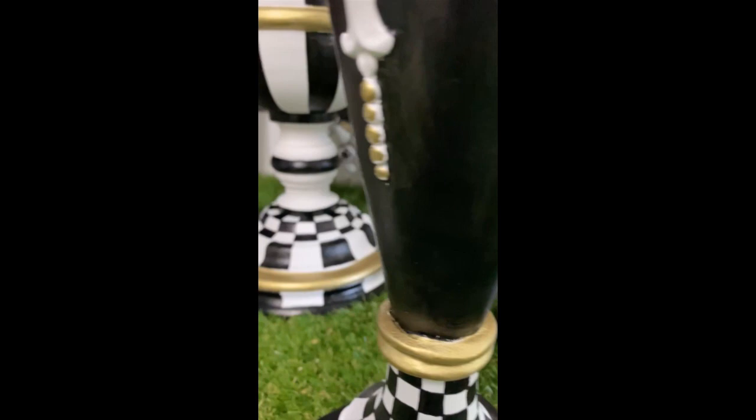Thank you McKenzie Childs for your daily inspiration - I love these so much and I cannot wait to see them in my client's home. They look fresh and updated, such a happy vibe. I do hope you'll subscribe to my channel, Tracy's Fancy - we have a new YouTube video every single Sunday. We love black and white and McKenzie Childs, but we offer so much more on a weekly basis.